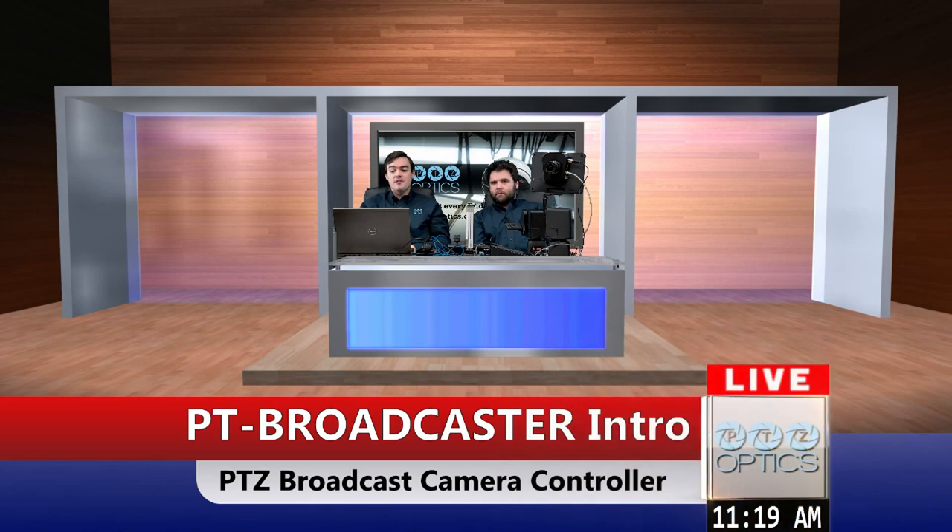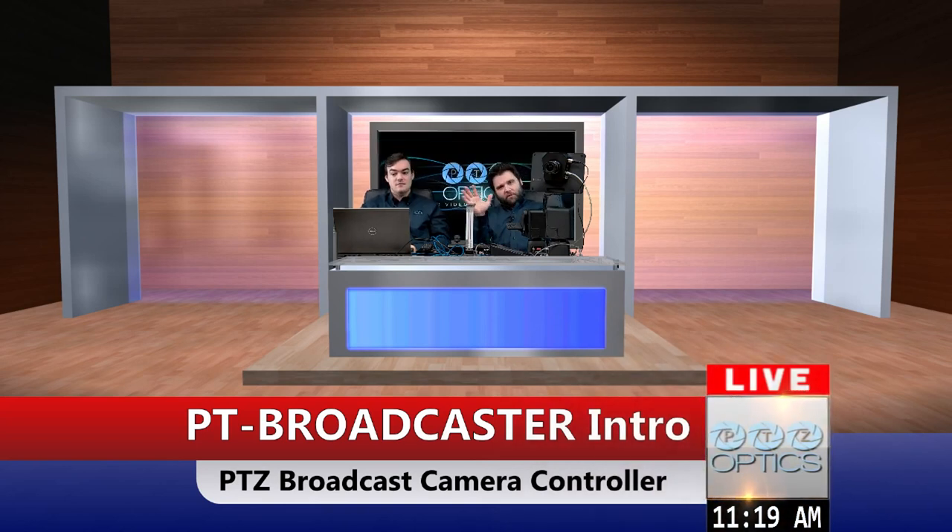Hello everyone, my name is Paul Richards and I'm in business development here at PTZOptics. Hi guys, my name is Andy Chatfield, I work in technical support here at PTZOptics.